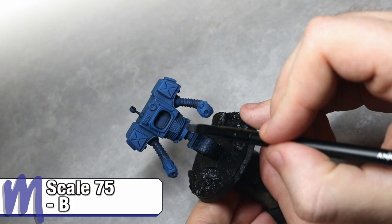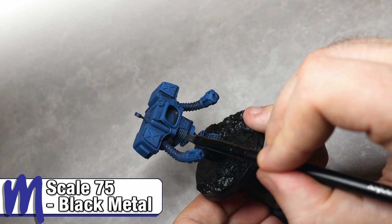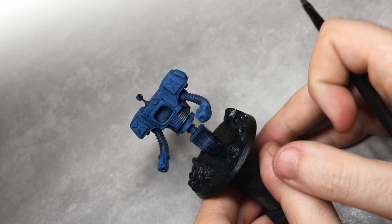After this, we'll start looking at the metallic areas. Here I'm using a smaller makeup brush — though a regular brush will probably do — to start drybrushing in some of those silver metallic areas using Scale 75 Black Metal. There's no need to cover up all of the blue at this stage, as any showing through the Black Metal drybrush will just read as blue reflection from the main armour colour.